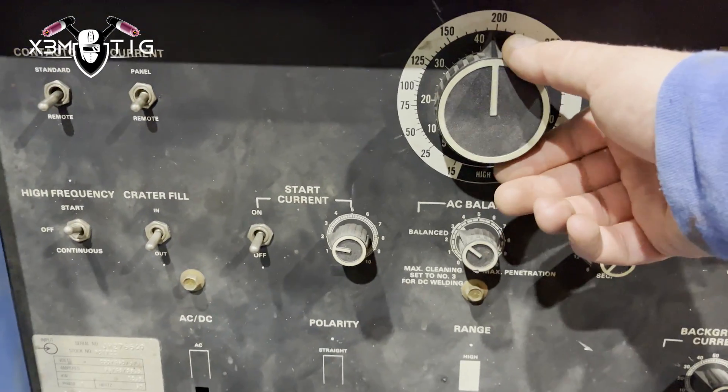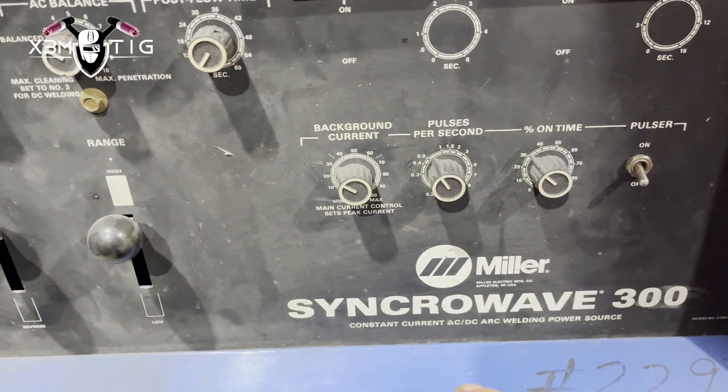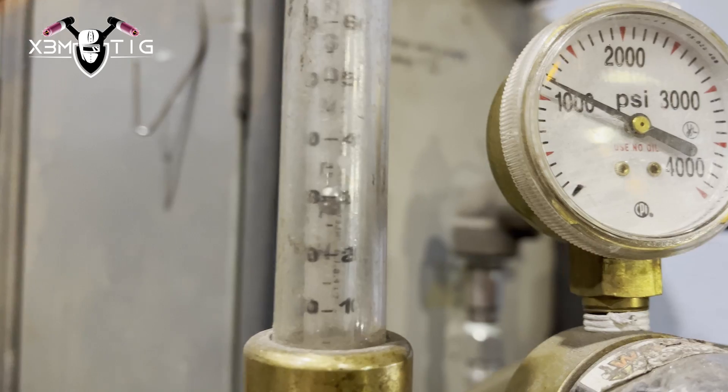I'm going to show you here on this Miller Syncrowave 300 — this is a really nice, good welding machine. Another most important thing is your gas flow for your torch.